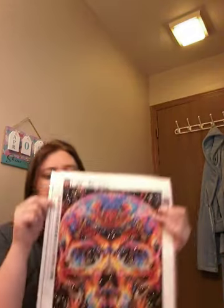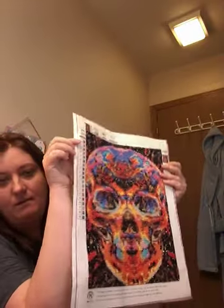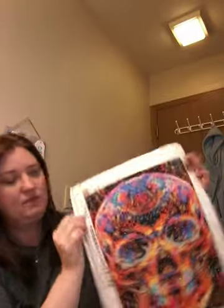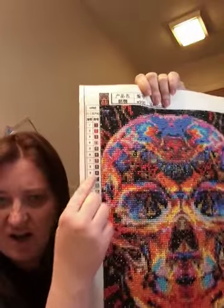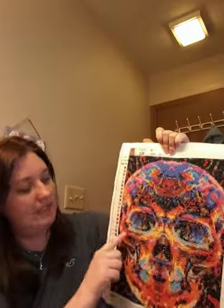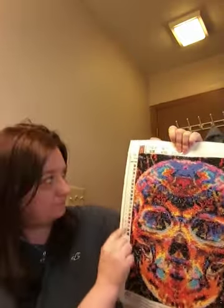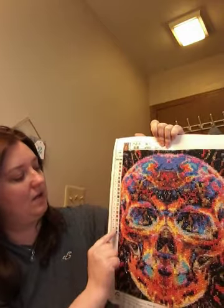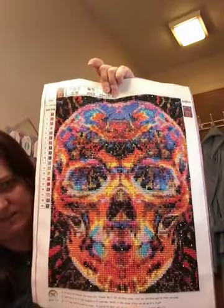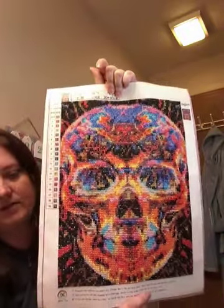So my first ever diamond art project was this one. I'm going to put it towards the light so it sparkles — it took a couple months. As you can see, these number keys are off to the side. You get all these little gemstones or diamond-looking things and they have a corresponding number or letter that you find on the canvas. It's like a paint by numbers but with little gems.